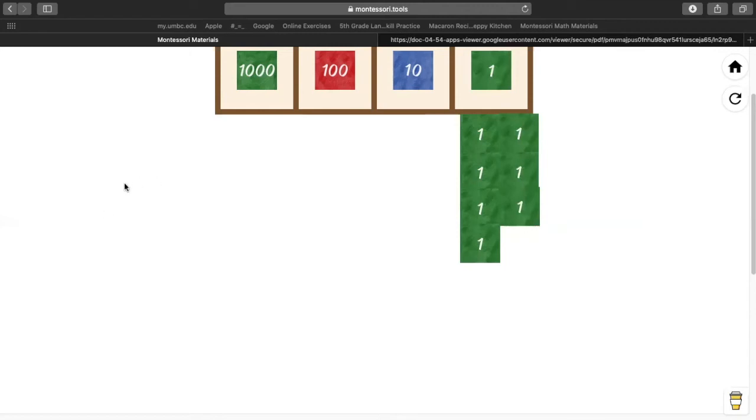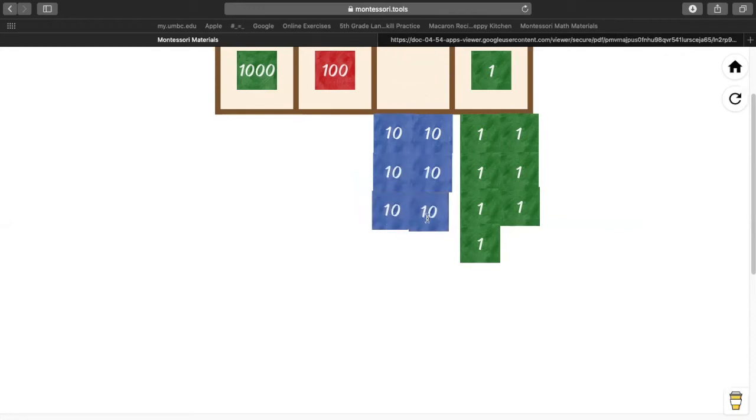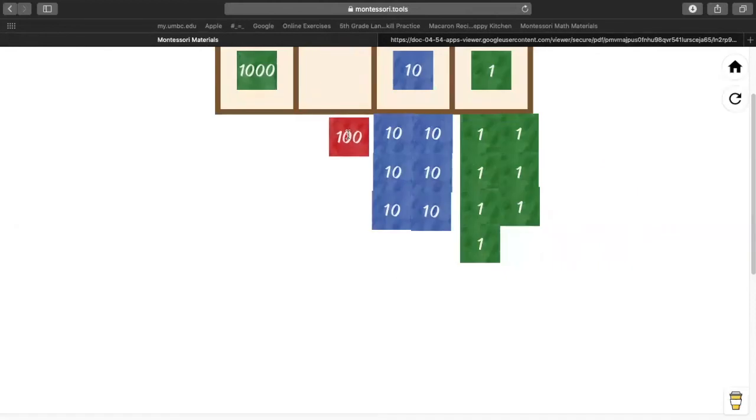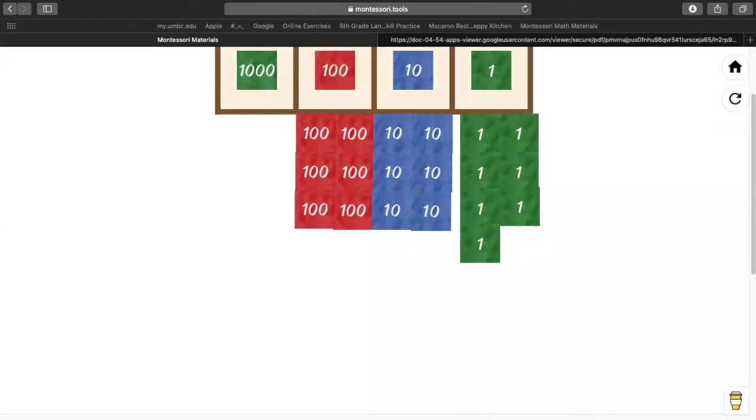Alicia, can you tell me how many 10s were in our first number? Six of them. Thank you, Alicia. One, two, three, four, five, and six. Grace, do you know how many 100s there were in our first number? Can you look at my screen? Eight. Thank you. One, two, three, four, five, six, seven, eight.